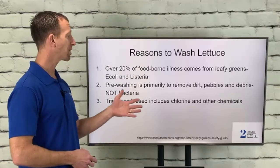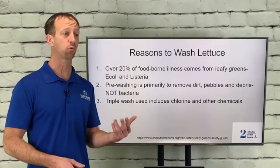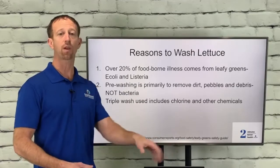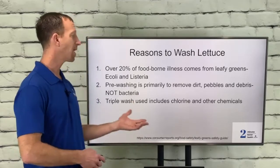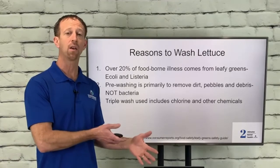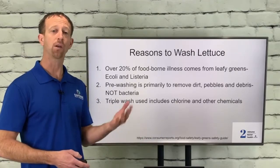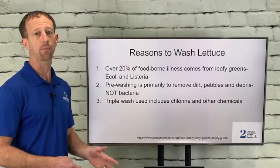Triple washing uses things like chlorine and other harsh chemicals that are diluted, but unfortunately those dry onto the leaf lettuce. So if you're just taking it from the bag and throwing it right into your salad mix with other vegetables, you're going to be consuming all these chemicals. Even if it's organic produce, they can wash it with these chemical-laden compounds — they say it's a small enough amount — but if you do this every single day, it can be very detrimental.